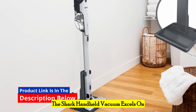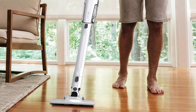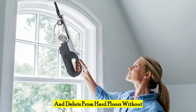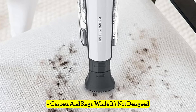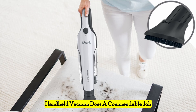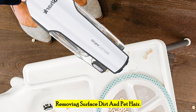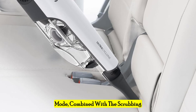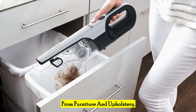The Shark handheld vacuum excels on a variety of surfaces, making it a versatile cleaning tool for your home. The passive floor nozzle is effective at picking up dust and debris from hard floors without scratching or scuffing the surface. While it's not designed for deep carpet cleaning, the Shark handheld vacuum does a commendable job on low-pile carpets and rugs, effectively removing surface dirt and pet hair. The handheld mode, combined with the scrubbing brush, makes quick work of cleaning pet hair, crumbs, and other debris from furniture and upholstery.